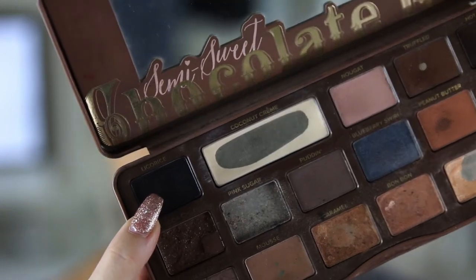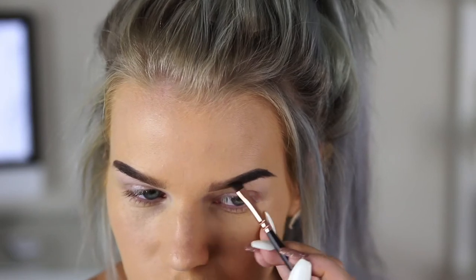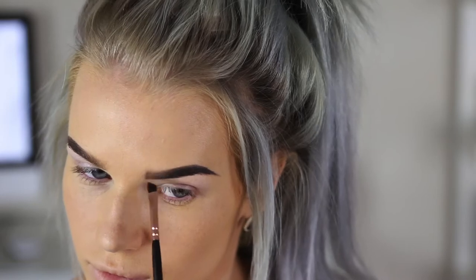I'm just going to grab this black shade from the Too Faced Semi Sweet Chocolate Bar palette and put that through my brows to darken them up a little bit. Then I'm just going to conceal under my brows to tidy them up using my NARS concealer in the shade Light One.